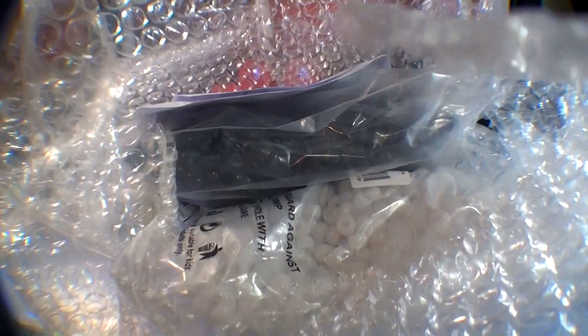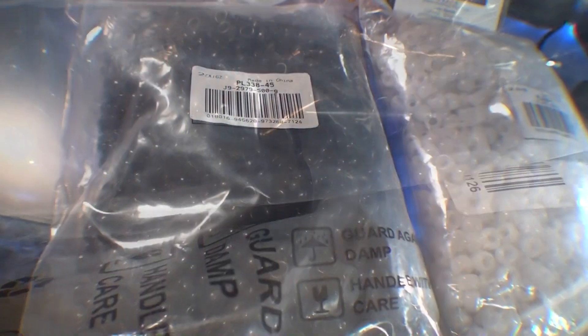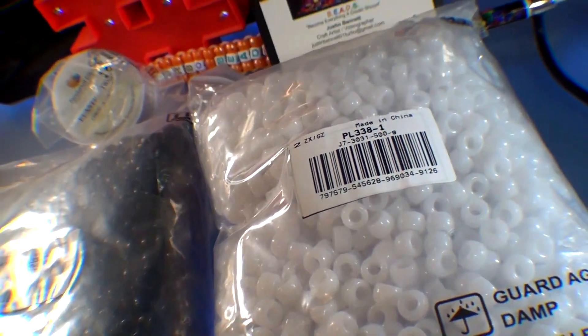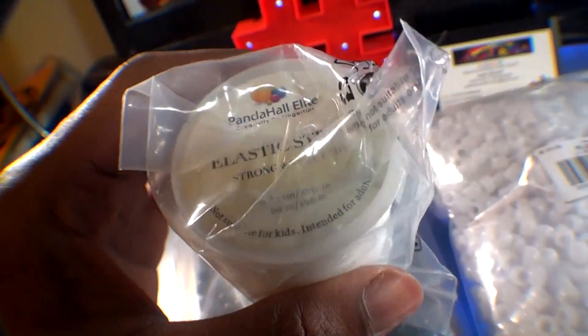Recently I was contacted by bbcraft.com and asked if I could review some products to share with you. So here it is. What they sent me was N Beads acrylic 9mm black and white pony beads and some elastic stretch string, but we'll check out that string in a later review.